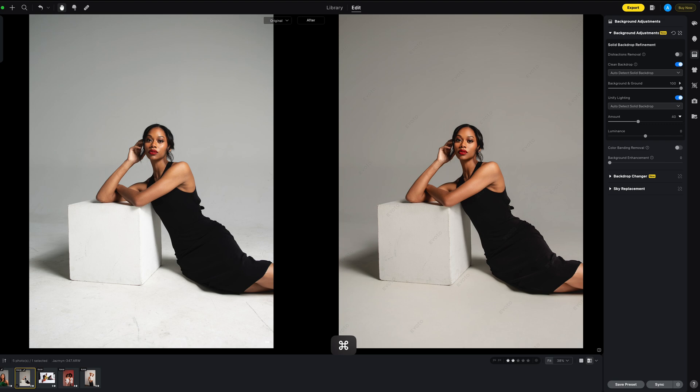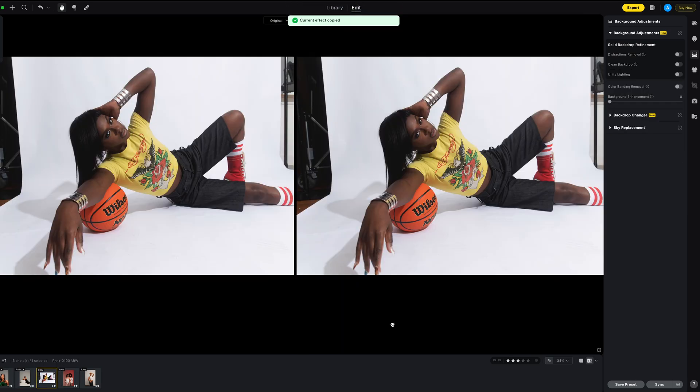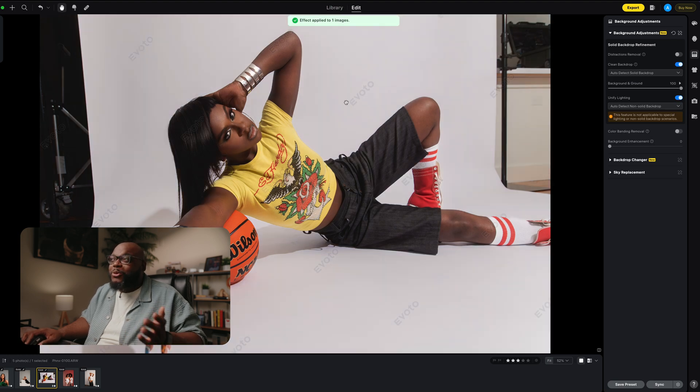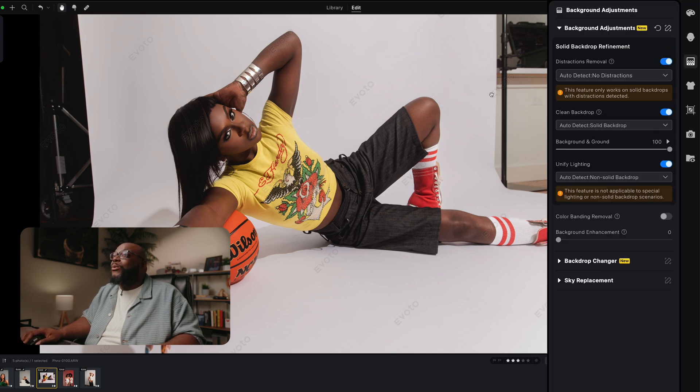Let's take the settings we have and copy them. Now for the next image — I just didn't have enough backdrop, so I needed to widen it out. It wouldn't take too long, but it's still maybe three or four minutes. Let's paste our settings from the last one — boom, quick. Now let's figure out the backdrop. We see the option here for distraction removal. If I click on this, and use the dropdown to select distractions, it handles them.